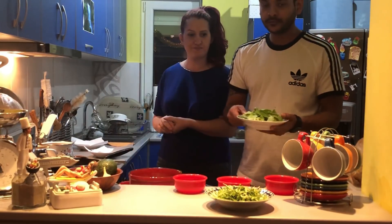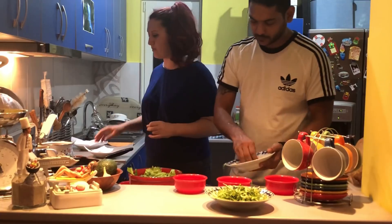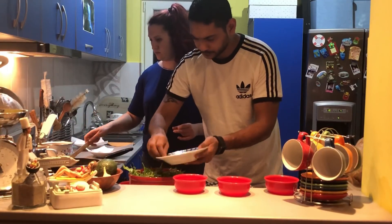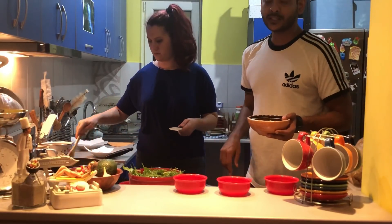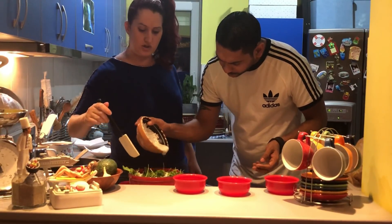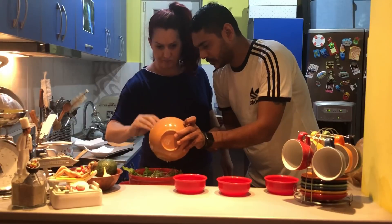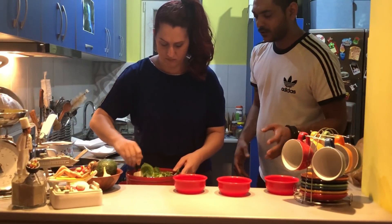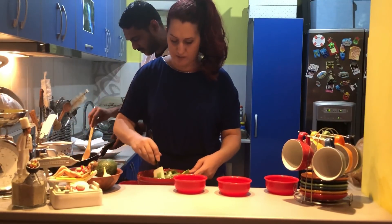We are going to add baby Boston leaves to it. Then we're using our ranch dressing — we have a ranch dressing recipe linked below on this recipe. Now we have to mix it gently. Don't mix it too hard so that your ingredients don't get mashed. Mix it gently so that the avocado won't fall apart.